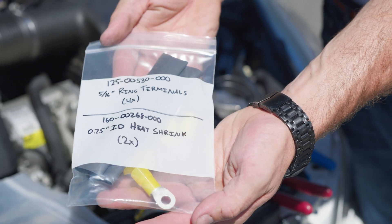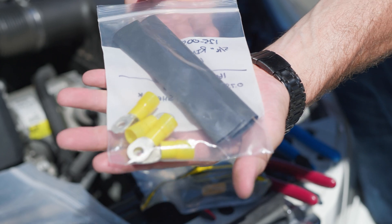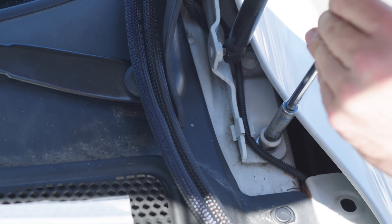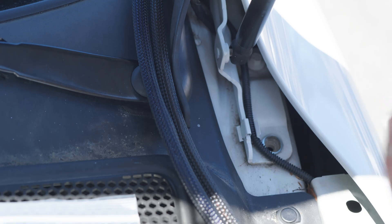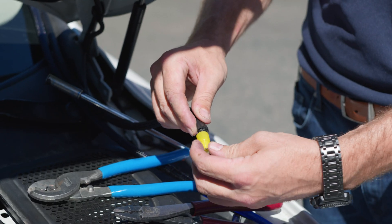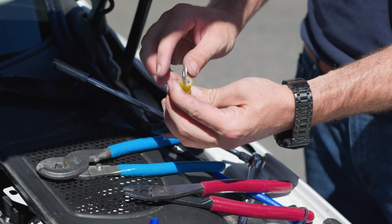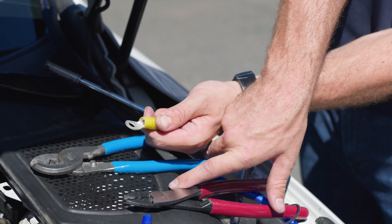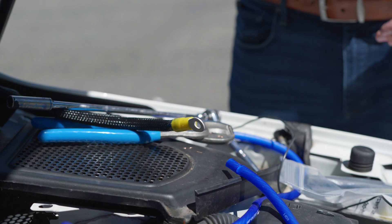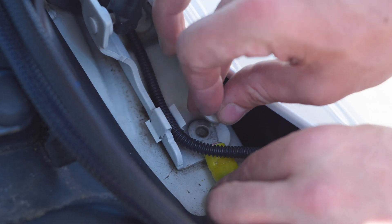Next, we will be installing ring terminals onto the cables and connecting them to the car's battery. Remove the bolt at the ground location and set it aside. Strip the end of the ground cable and install a ring terminal. Attach the ring terminal to the identified ground location on the vehicle.